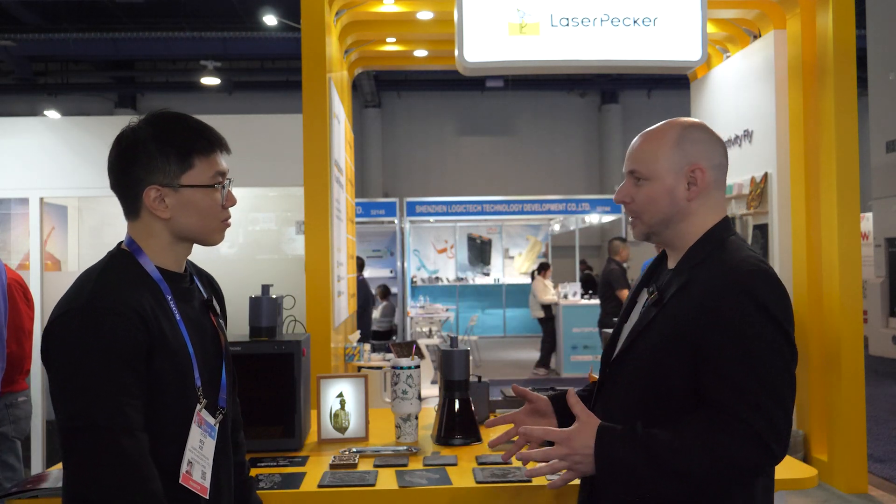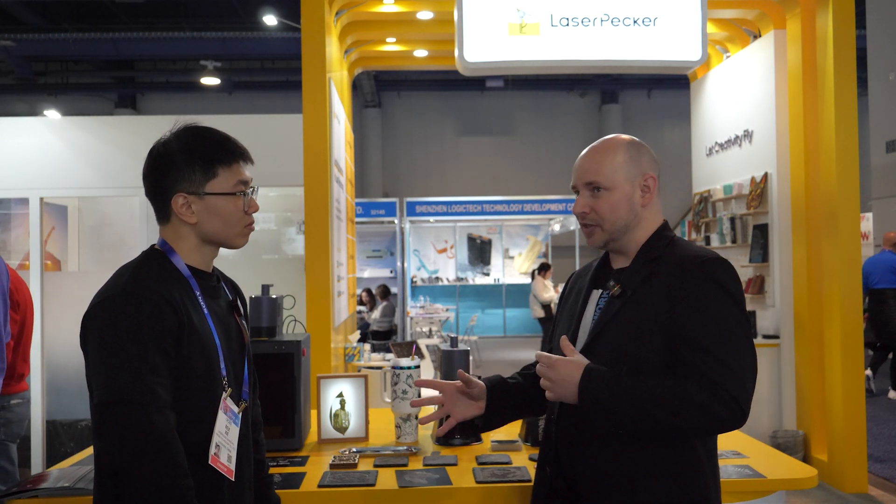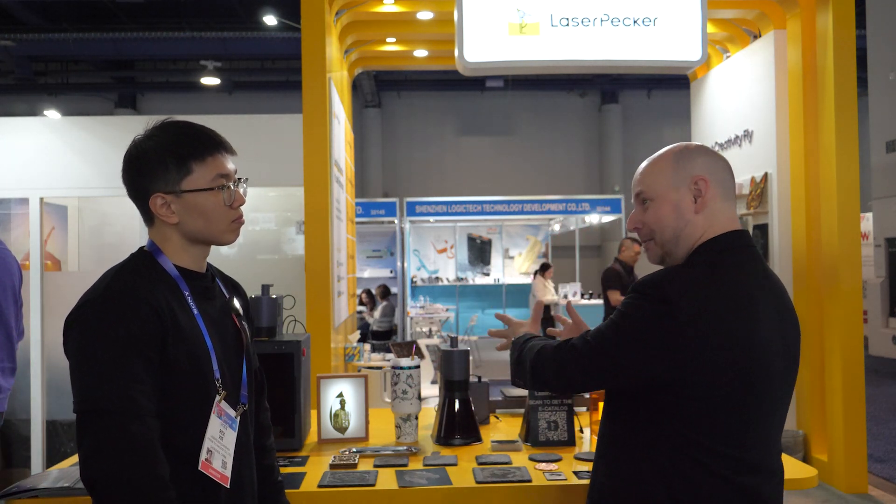When you compact things down into a smaller form factor, it's usually so much more expensive, but this is still obtainable to the average consumer. And this year they've taken it much further. Before, LaserPecker always had its realm within typical engraving and etching for simple projects, and it didn't really compete with the larger laser beds. But now you're able to do something like that in the same small form factor with a new product.